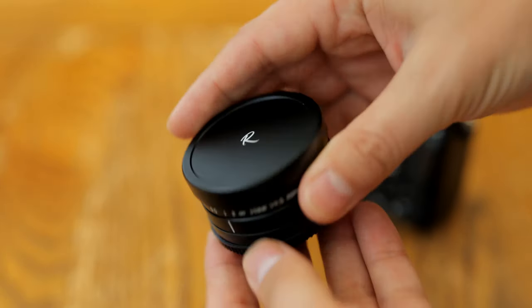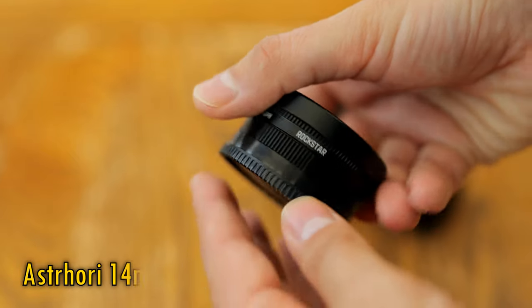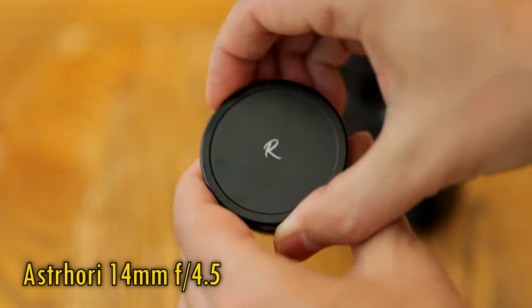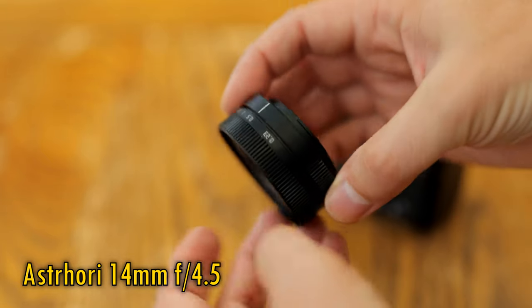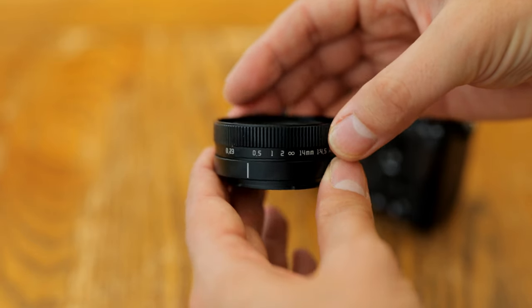Greetings photography buddies, and let's get straight into testing the living daylights out of this little Astrohori 14mm f4.5 pancake lens, no messing about here. It's available in black or silver, and on Nikon Z, Micro Four Thirds, Sony E, Fuji X, and Canon EF-M mounts, and it offers an APS-C sized image circle.